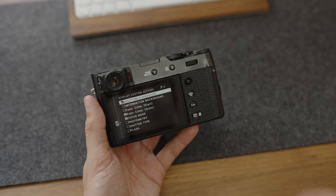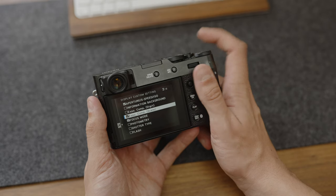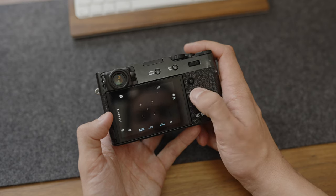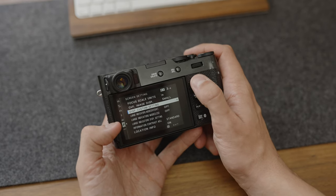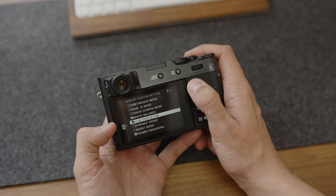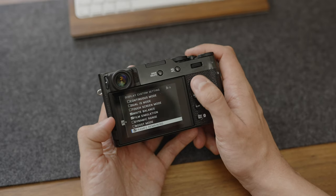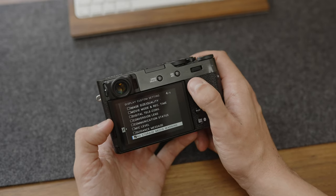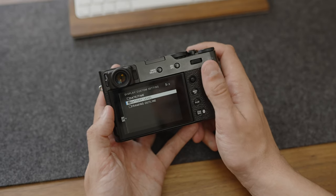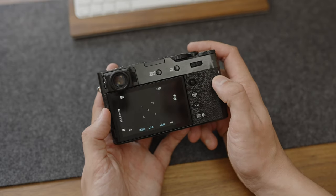I've got the exposure values showing so you can see aperture, shutter speed, and ISO — essential. I use the exposure compensation scale so I can see at a glance whether I'm over or under exposed. I have focus mode, white balance, a quick view on film simulation so I can see which one I'm using, frames remaining, the no storage media warning, and battery level. Those are the only ones I use and as you can see it is quite a clean setup.